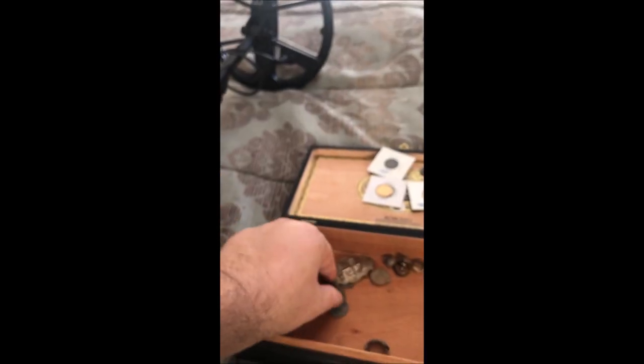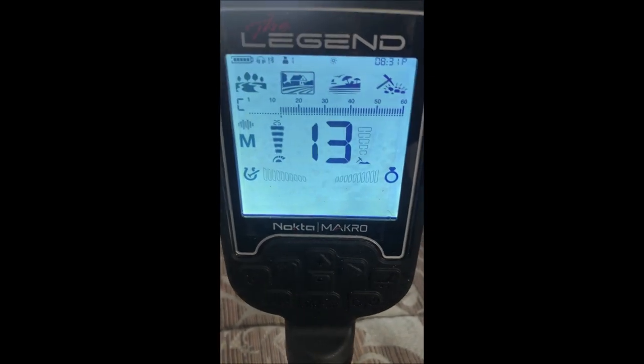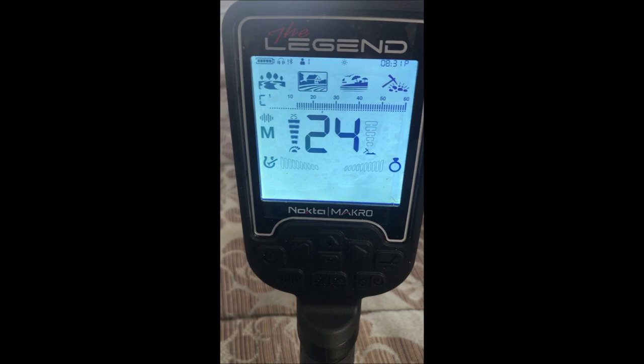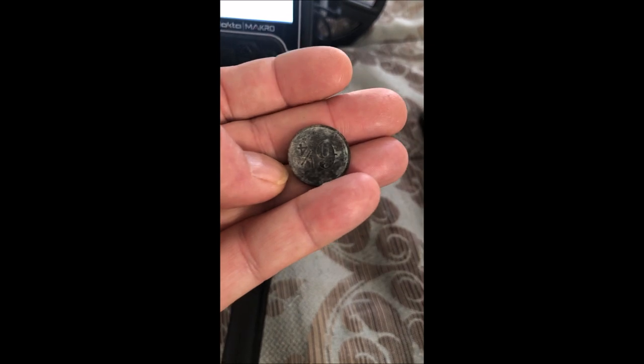We've got a couple of tokens just for grins. This is one of those 'heads I win tails you lose' arcade tokens from the 60s and 70s — the kind you find in Golden Gate Park and similar places. It reads 43, about the size of a quarter. Here's a real token good for six and a quarter cents in trade — the kind of thing you'd find at a ghost town, demo site, or relic hunting location. That sounds nice and gets pretty good depth.